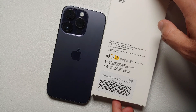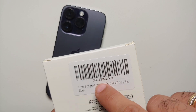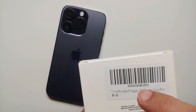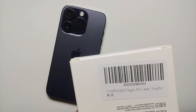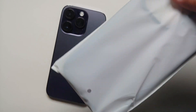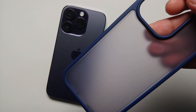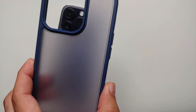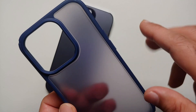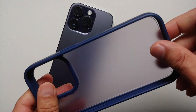Hey peeps, what's up, Manji here back with another video. Today we're going to do a review of the Teary shockproof case for the iPhone 14 Pro, and the color I have with me is navy blue. Pretty simple packaging — a box, and inside the box you have a plastic bag, and inside that you have the case.